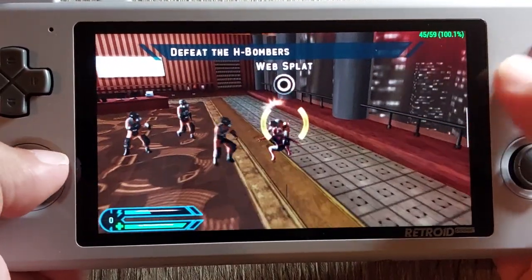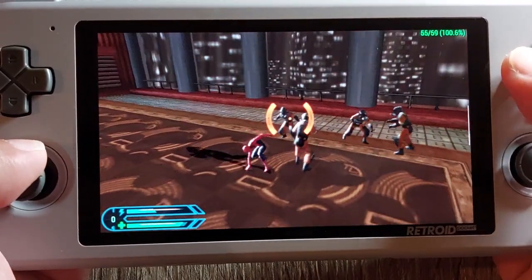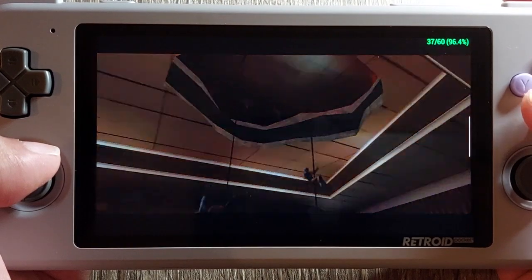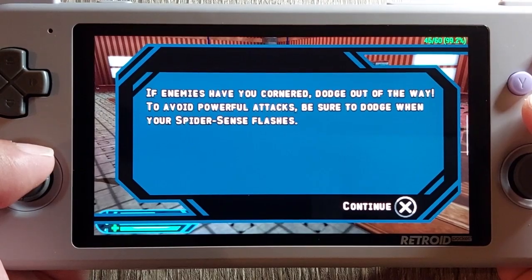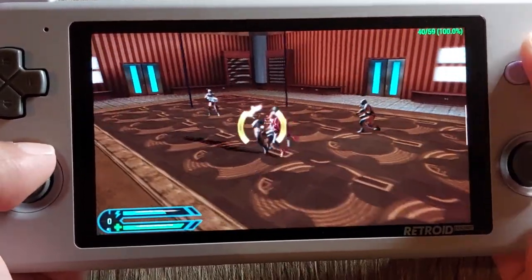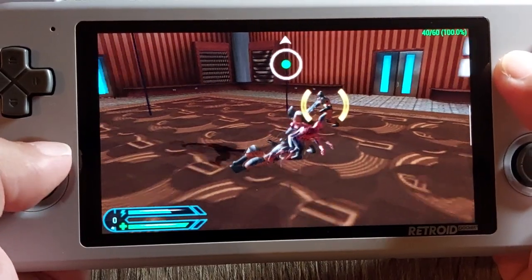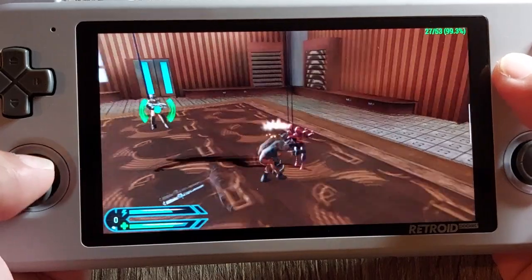The in-game tutorial says 'ask your doctor about Whip Splats, proven in lab tests to slow bad guys down by up to 80 percent — side effects may include headache, nausea, and diarrhea.' Dodge to avoid attacks then show them what Spider-Man is made of. It's a bit awkward that you have to hold down a button to dodge — I wish they'd had a dedicated button for it. We do get occasional frame rate drops but nothing too bad so far.